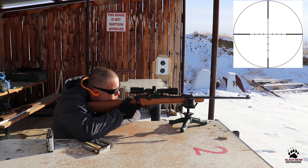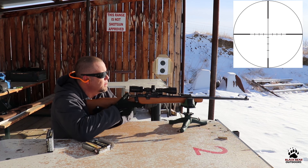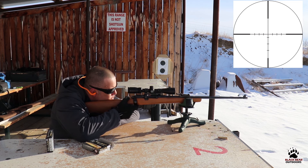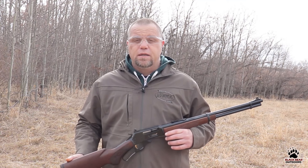The other benefit is it lets you see further. Scopes vary in their magnification, but it seriously increases the distance that you can see with your eyes, where you're limited with iron sights in that regard. A magnified optic will, most of the time depending on your rifle and ammunition choices, allow you to shoot tiny little groups.